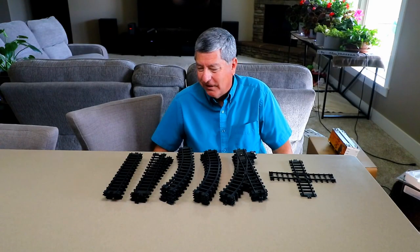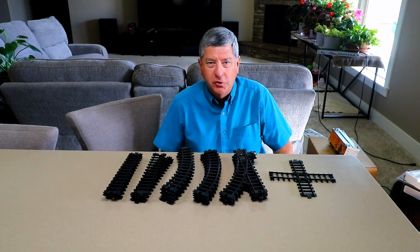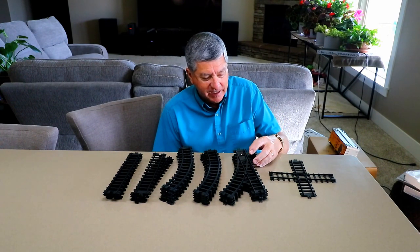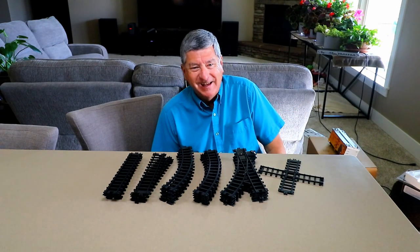Taking a closer look at the track that comes with it — it's good news. There's eight pieces of straight track, ten pieces of curved track, and this is really unusual for an inexpensive model train set: there's four switches and also a cross track. So I think we can have some fun with that.